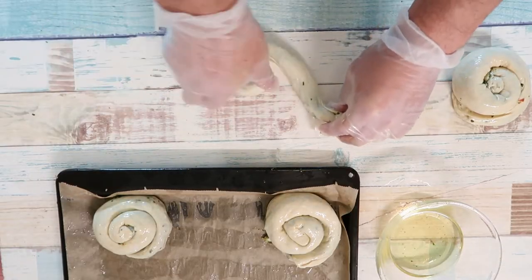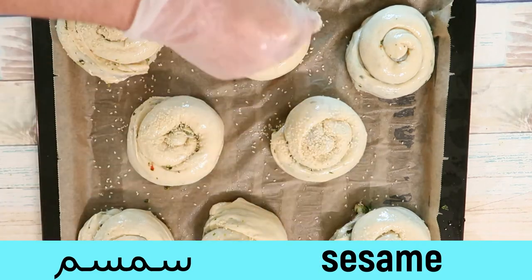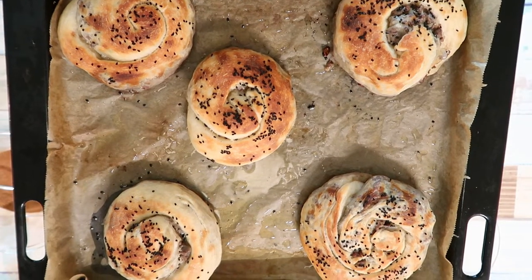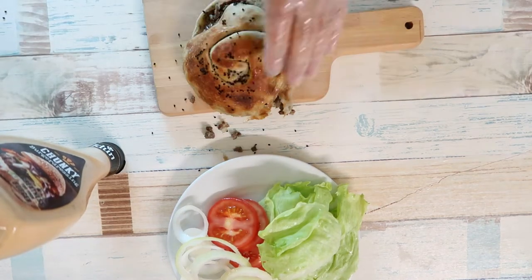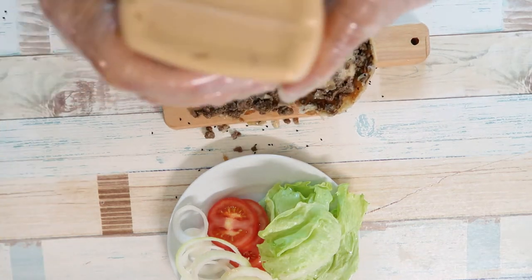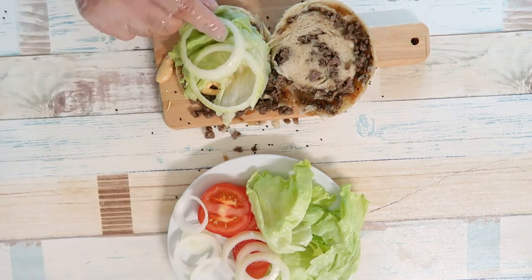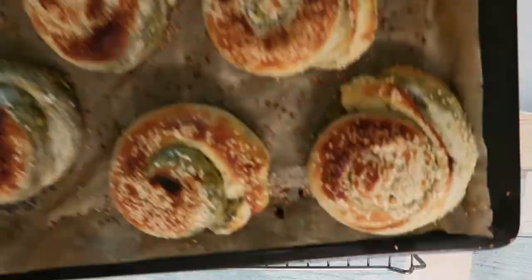We will take the first one to be able to get the rice. We will put it in the oven. This is the one that is ready for the rice. We can do it in a hamburger. This is a sandwich.